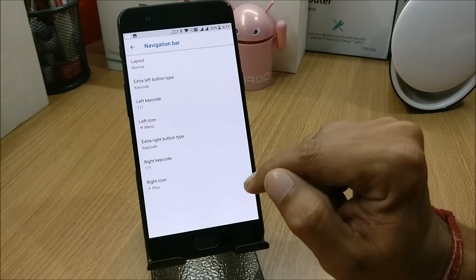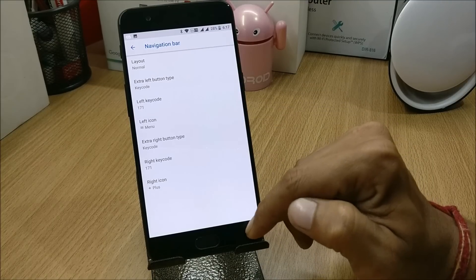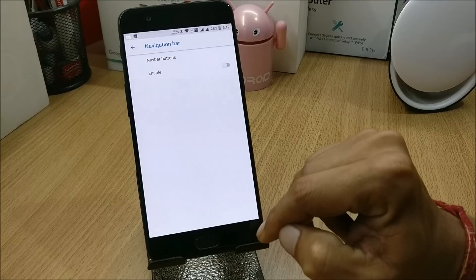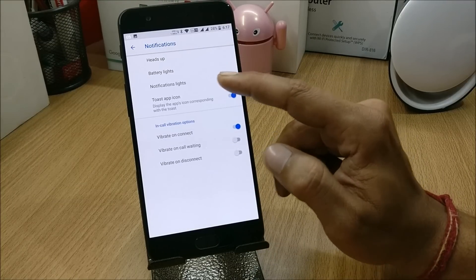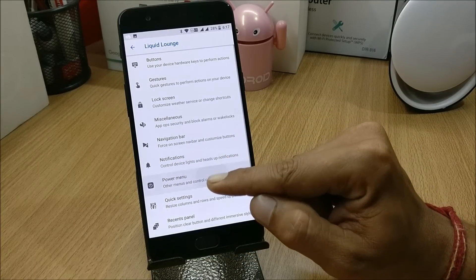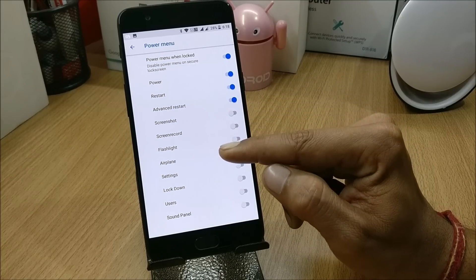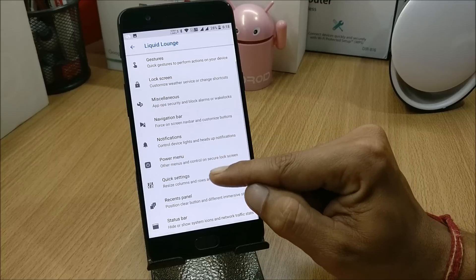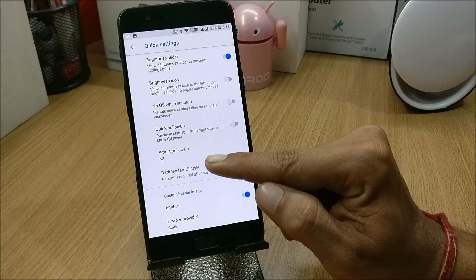I want to do a complete video on navigation bar customization and I'll come up with that very soon. After that you have Notifications, which includes heads-up notification, battery light, notification light, and a few options for in-call vibrations. Then you have Power Menu with options like power, restart, advanced restart, screenshot, screen record, flashlight, settings, and lockdown.